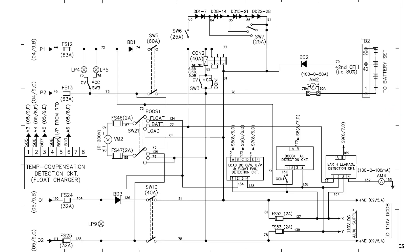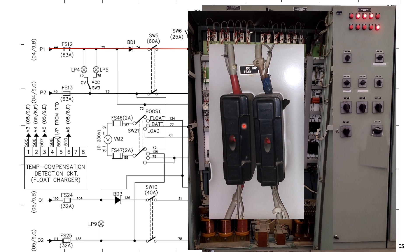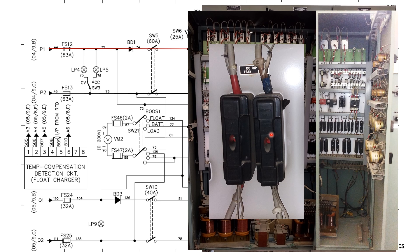Going towards P1 and P2, we can see how the DC is flowing to charge the battery set. The first thing we see is FS12 and FS13 — when you open the door you can see these DC fuses. After that, we have BD1, the reverse blocking diode. In case the positive and negative terminals are exchanged by mistake, this will protect from the reverse flowing of the voltage. BD1 is a VHL type diode.